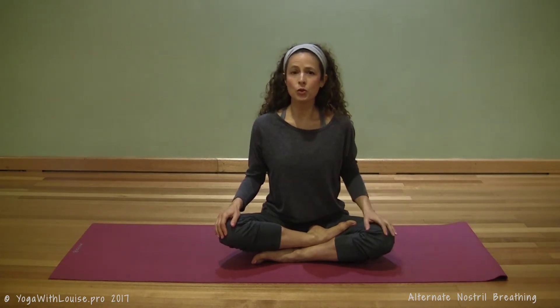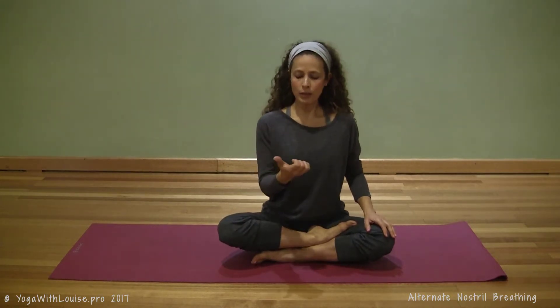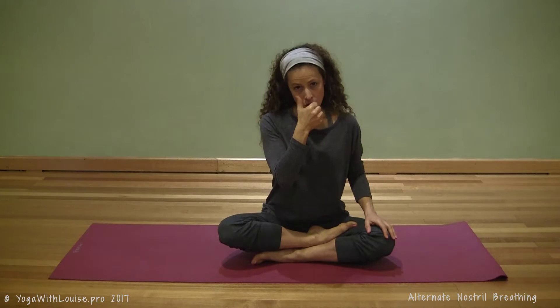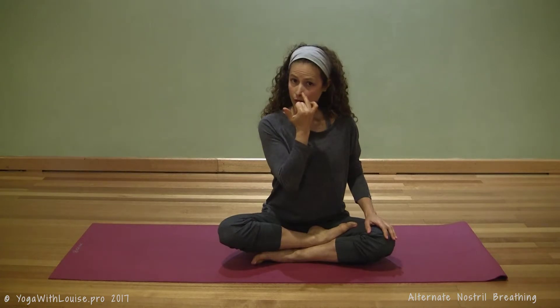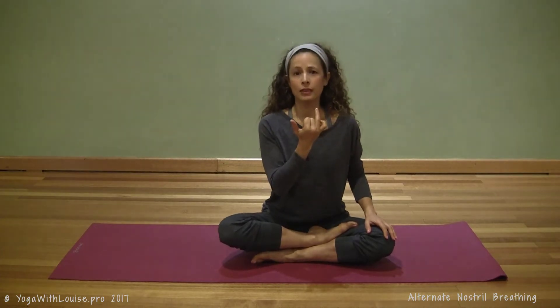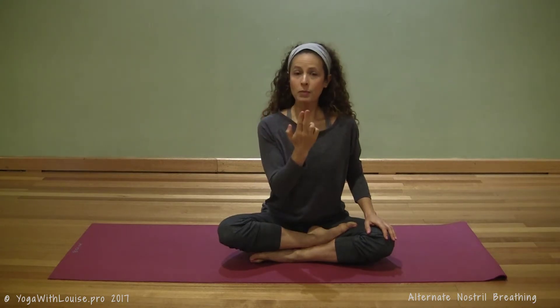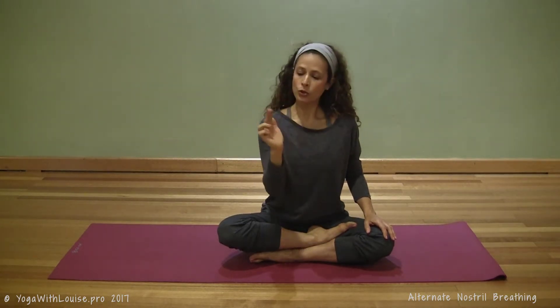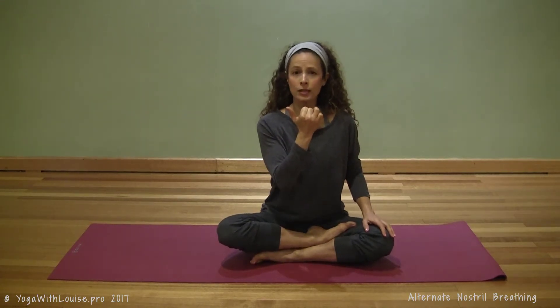You can take the left hand to a mudra of your choice if you like. The right hand will be used actively — we're going to use the thumb to open and close the right nostril, and the ring finger to open and close the left nostril. Take your index and middle finger and either place them on the third eye or tuck them in.